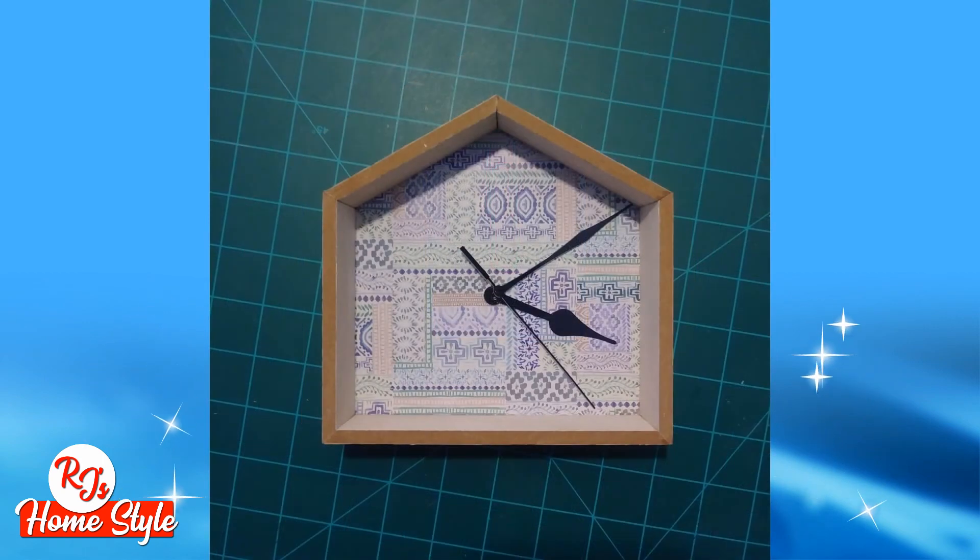Now keep in mind, I did not drill a hole. I am not attaching the mechanism. I am not making the clock. I have just removed the hands to show you typically what a basic construction of this should look like.